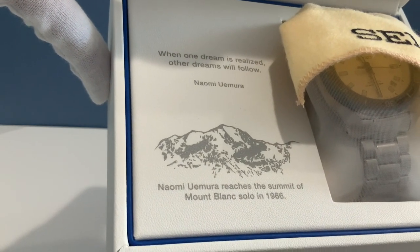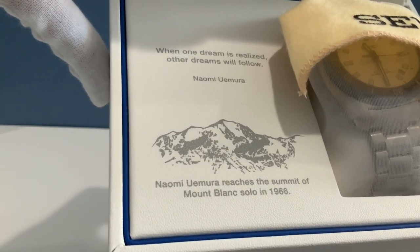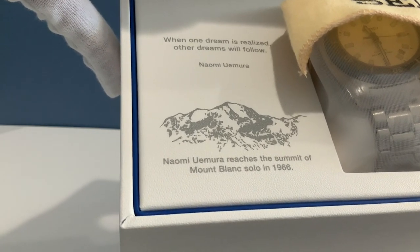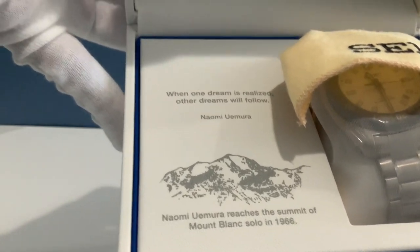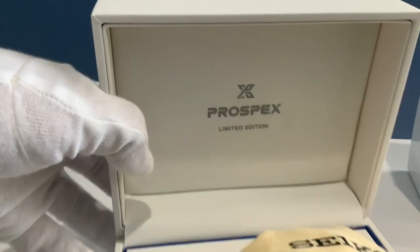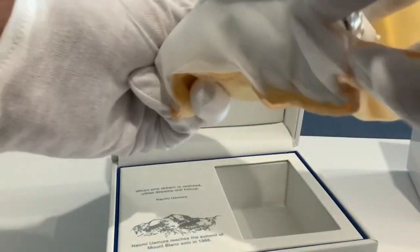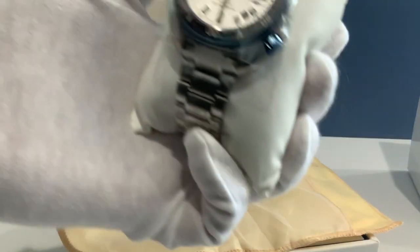Check out this box. It reads: 'When one dream is realized, other dreams will follow' — Naomi Uemura. This is the mountain peak of Mont Blanc, and that is the same mountain peak we see on the dial. Seiko looked at several different angles trying to get the perfect angle for the mountain on the dial, and this was the way that Uemura climbed the mountain — the path he would have seen heading up towards it.